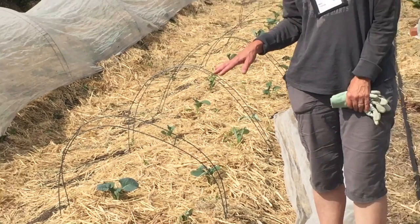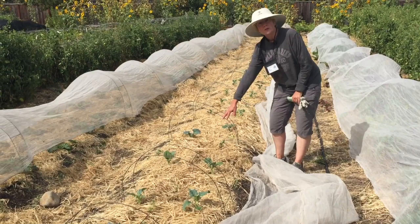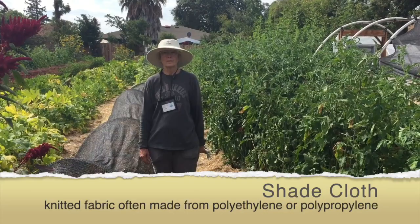The other thing that we've done to maximize water retention in the soil is we've covered it pretty thoroughly with this rice straw, and that's very useful for holding the moisture within the soil and keeping our plants in as good a shape as they can be despite the heat.